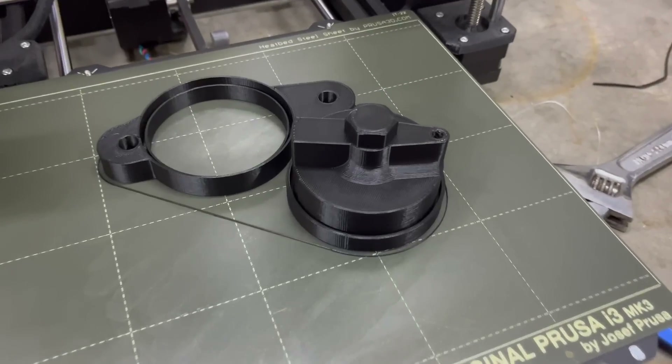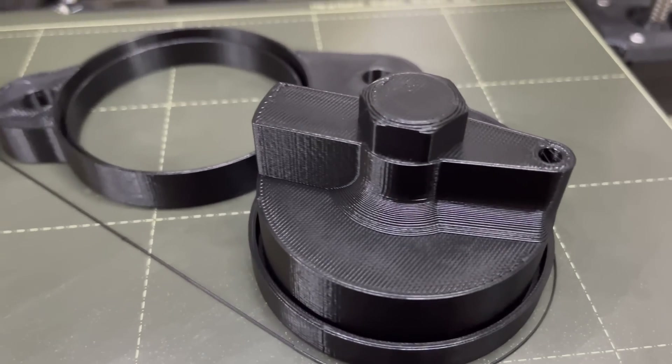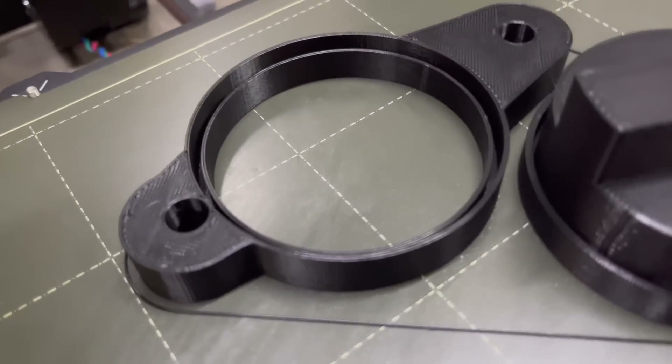I walked in just as the print finished — it literally said zero minutes remaining as I walked up. I've been having some issues with adhesion but wiping the print bed with acetone and then using a glue stick fixed everything. Look how good this thing looks — and this is just some cheap Amazon black PLA filament too.